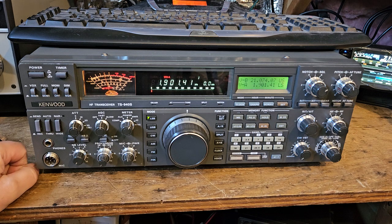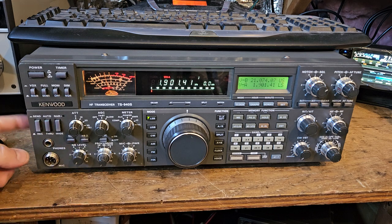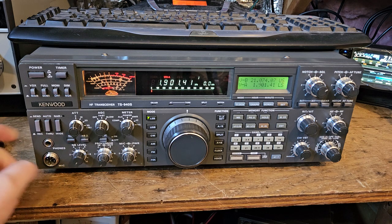One other thing I noticed is that this filter button doesn't do anything in sideband — and I'm pretty sure this thing has all the filters. It only seems to operate on CW.